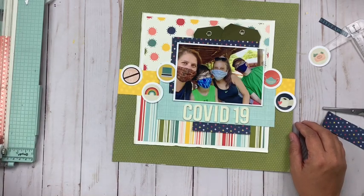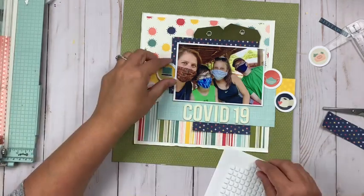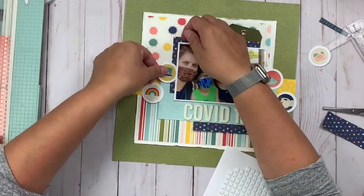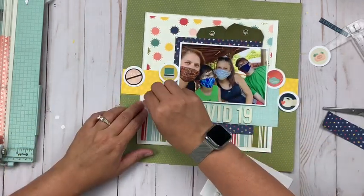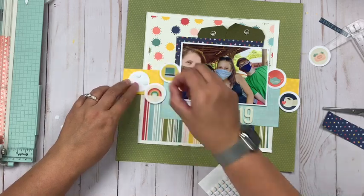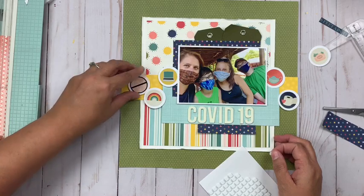Now I'm going to start embellishing, and this was a little weird — I'll just say it: it's weird to put a sticker of toilet paper on a layout unless it's about potty training or something. It's weird to put a sticker of a mask on there. It's such a surreal, odd thing to be creating with something like this, let alone creating about us wearing masks.